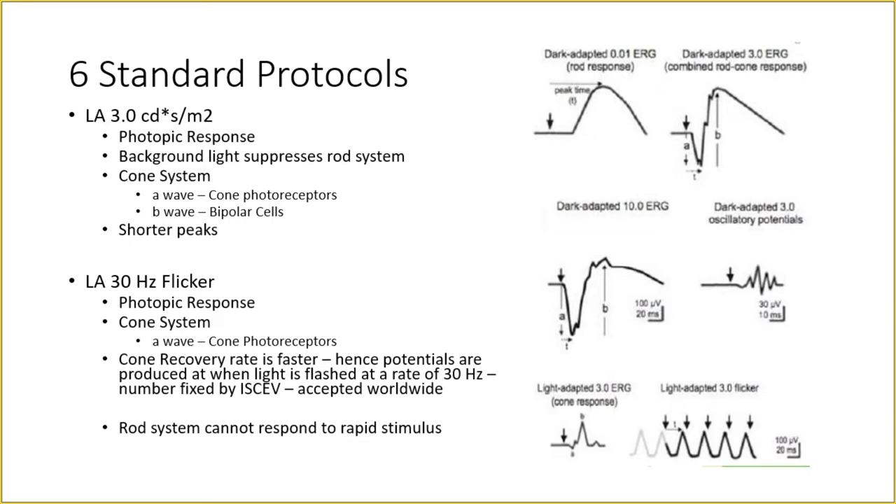The fifth protocol is Light Adapted 3.0 ERG. A wave is from photoreceptors or outer retina; B wave is from inner retina or bipolar cells. The amplitudes in light adapted 3.0 are comparatively smaller than dark adapted responses — this does not mean they are reduced. A light adapted 3.0 ERG normal response will have shorter amplitudes compared to dark adapted responses; this is normal.